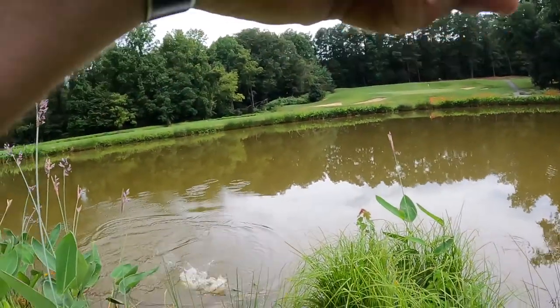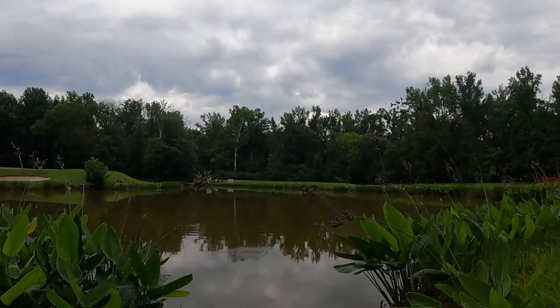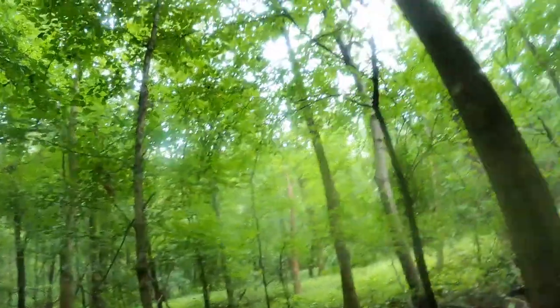We're back in this dark creepy forest in Carolina that somehow ends up bringing me to a golf course pond. It looks like we're actually coming up on the trail. I keep walking into these creepy spiders — their webs are all over the place, it's really gross. Long story short, today's a perfect day for some golf course fishing. It's cooled down a little bit and we got a light rain. I think it's gonna be a good day guys, stay tuned.